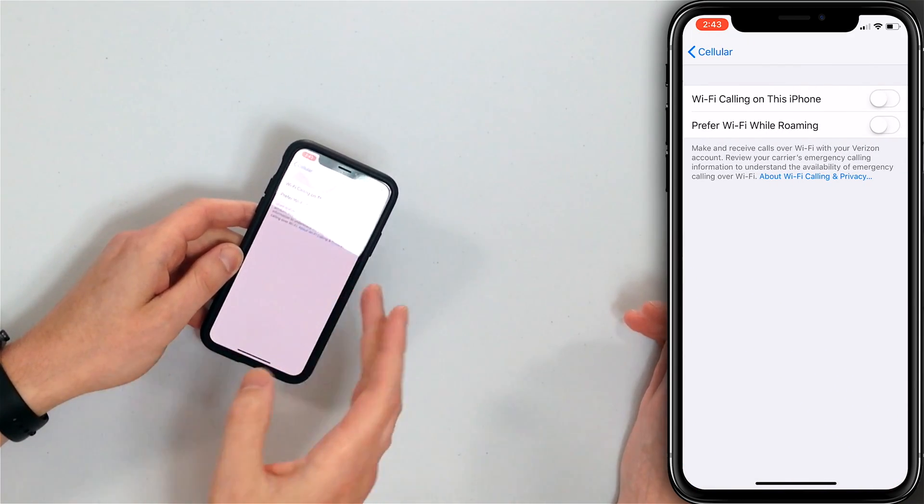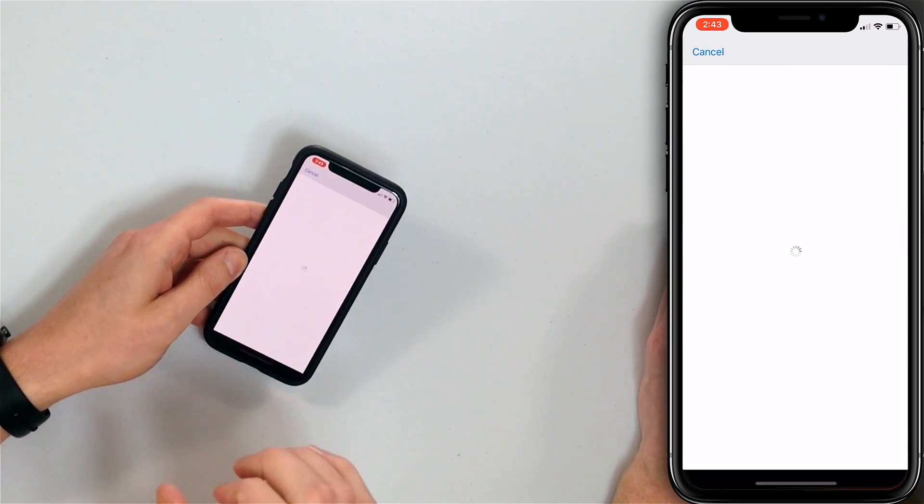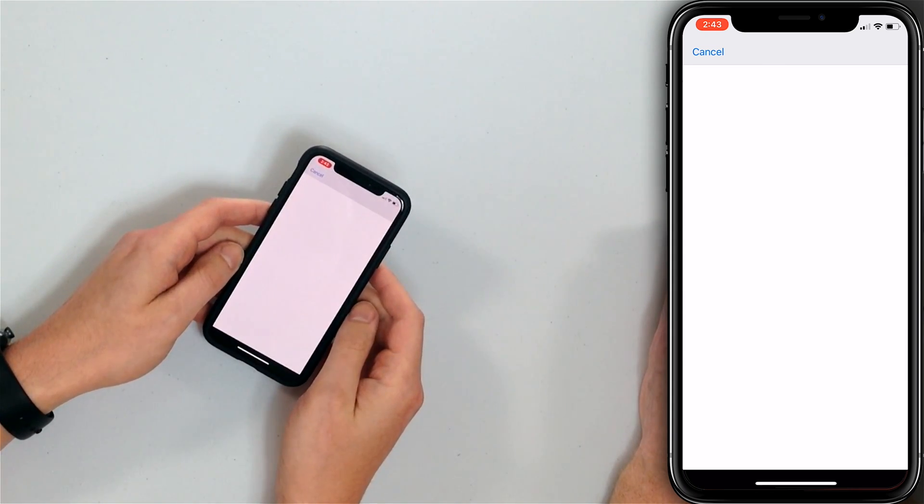So here we are — Wi-Fi Calling on this iPhone. I'll turn that switch on. Enable Wi-Fi Calling — tap Enable. Now, here's the thing: let's say your iPhone is out in the middle of nowhere and there isn't a cell tower — it can't locate you. There's no way for emergency services to find you. If you dial 911, they don't know where you are. So you have to put in an emergency 911 address here.